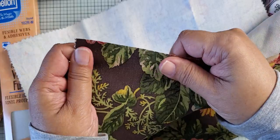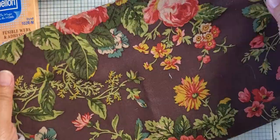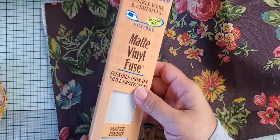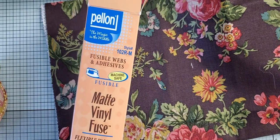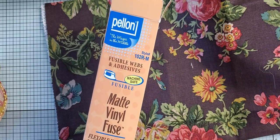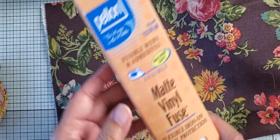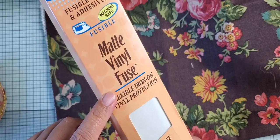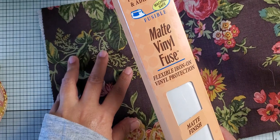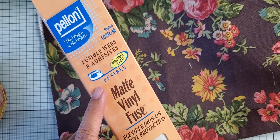This fabric is a little bit thicker — it's kind of like what you'd use for a chair cover or a curtain because it's heavier. The other thing I did before I die cut it was to use this product. Now this is what I had on hand. You can probably use interfacing, which I didn't have — at least not the thin type. I had some for quilting, which is a little different. So this is Matte Vinyl Fuse, and this actually makes fabric waterproof, or water resistant I should say.